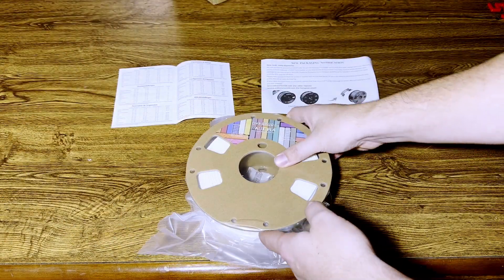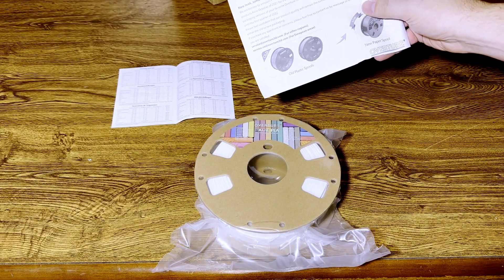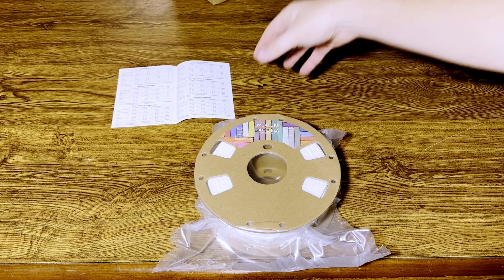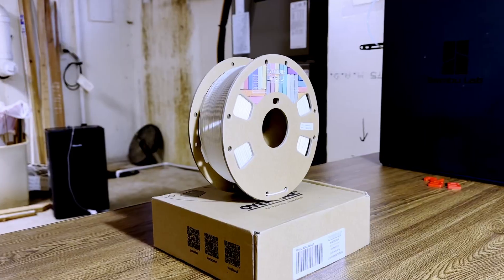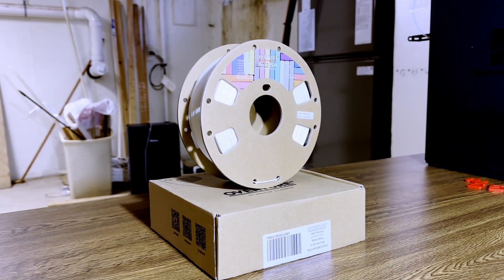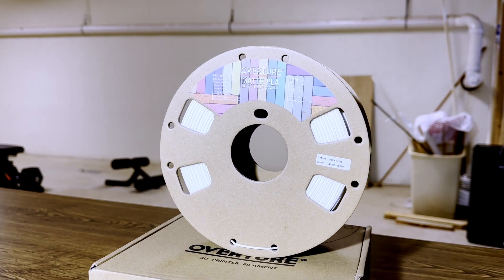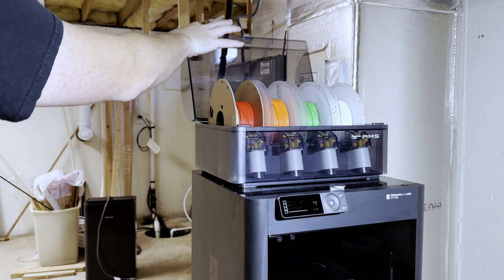In the box we have the filament itself, which is on a cardboard spool. We have a notification that they switched from plastic spools to paper spools. We also have some instructions on how to print this filament. Overture recommends printing matte PLA between 190 and 220 degrees C, with a bed temp of 50 to 70 degrees C and a speed of 30 to 70 millimeters per second.